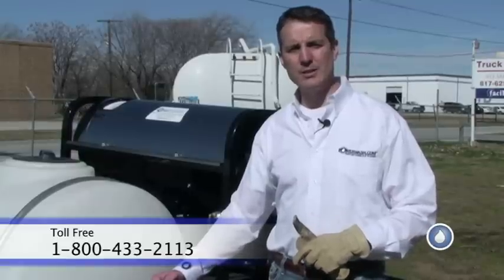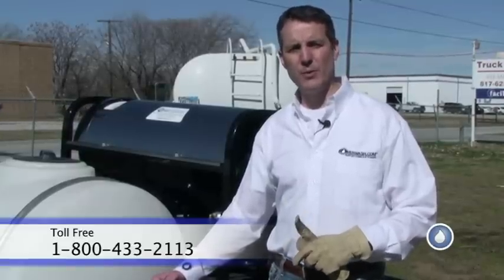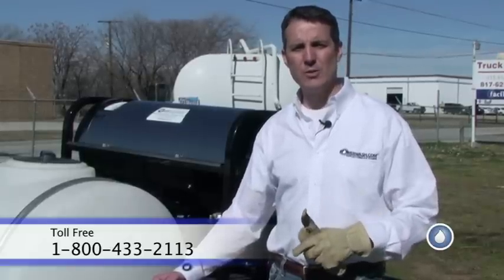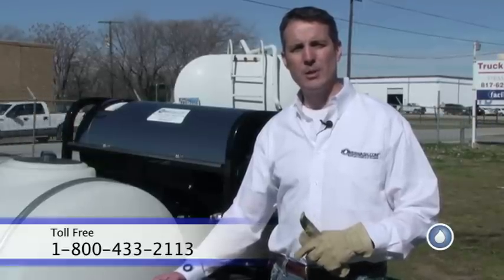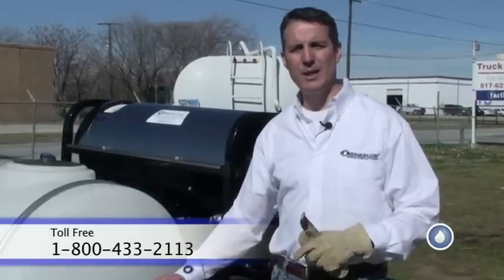I'm Mike Hinderleiter with PowerWash.com. That's this week's video spray tip. If there's anything we can do for you, please don't hesitate to give us a call. We carry equipment, supplies, chemicals and detergents, along with training. You can reach us at 1-800-433-2113 or look us up on the web at PowerWash.com. Thank you, have a great week, and we'll see you next time.